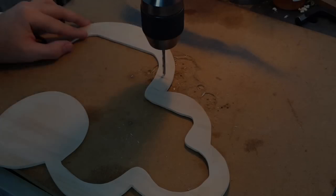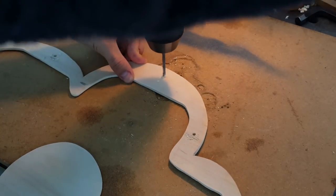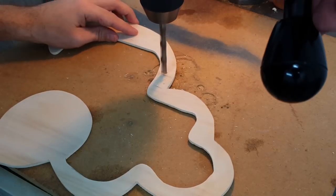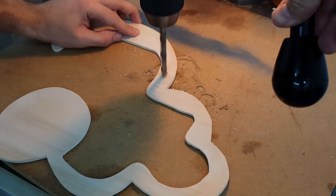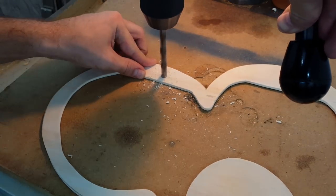And here we arrived at the wall mount holes. Just before drilling, I noticed that one screw holding the lamp in the middle might not be enough to hold the cloud straight, so I quickly made the decision to also drill two holes on the same height wherever they would fit.